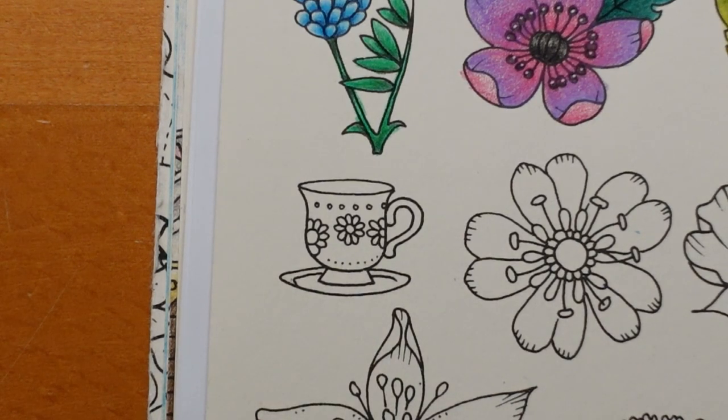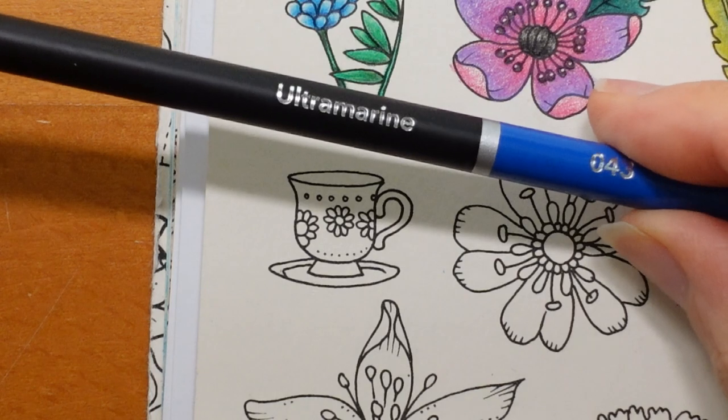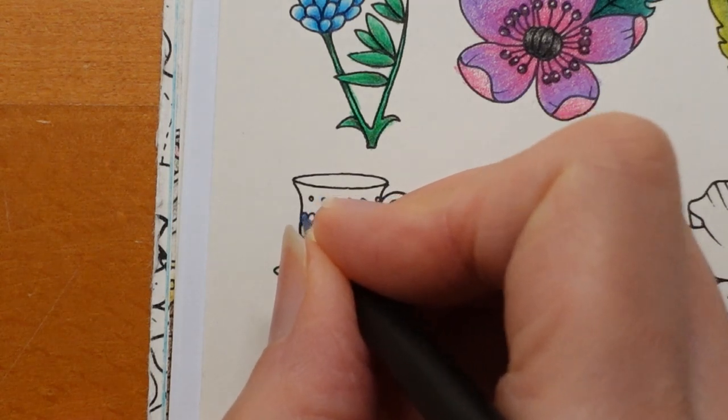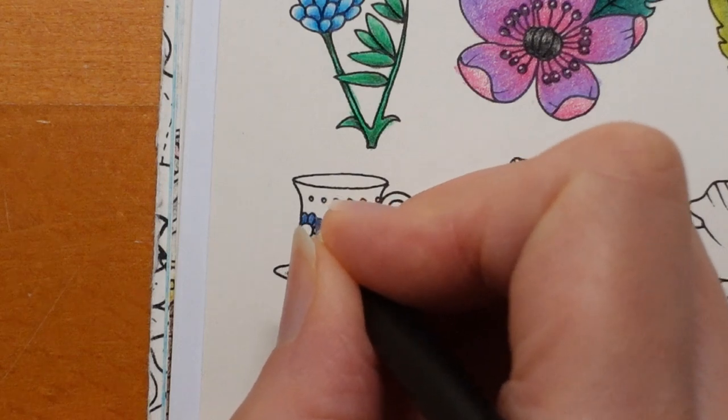The flowers on the cup I thought were very cute and I quite like to do them in a bluey colour. I'm just sharpening a pencil because they are itty bitty tiny. The pencil doesn't want to sharpen — there we go, that might be okay. So I've got the ultramarine blue colour to use and I'm going to do the petals. Now they are really small so I'm not going to do anything fancy. I am just literally going to colour them in.